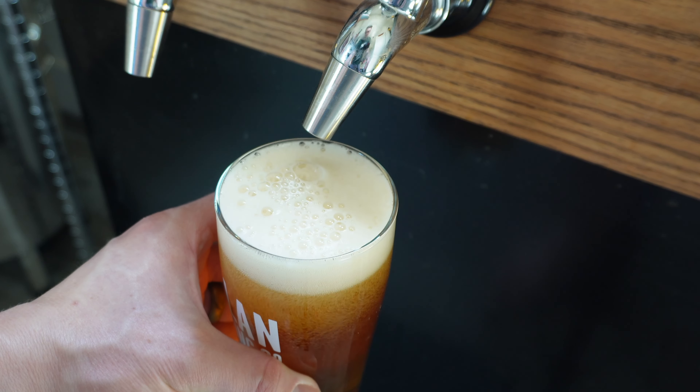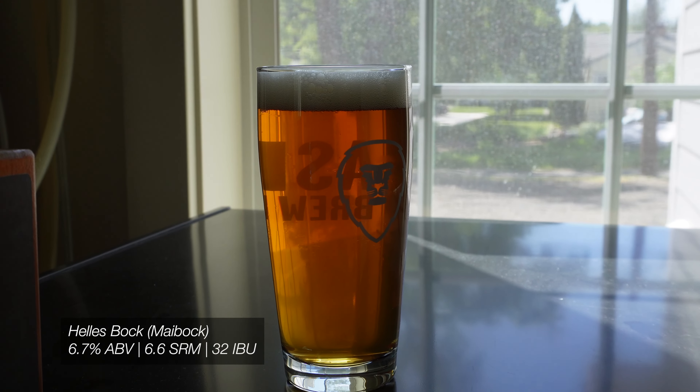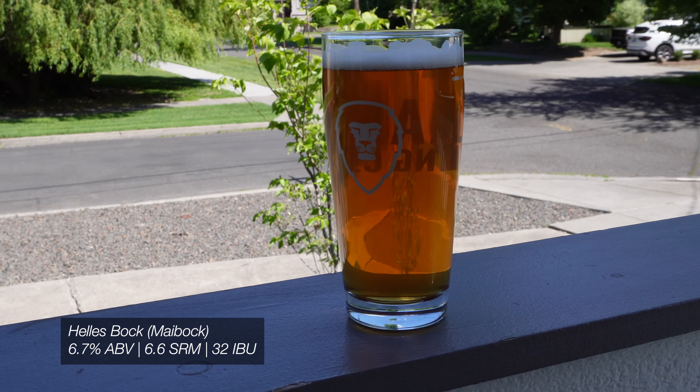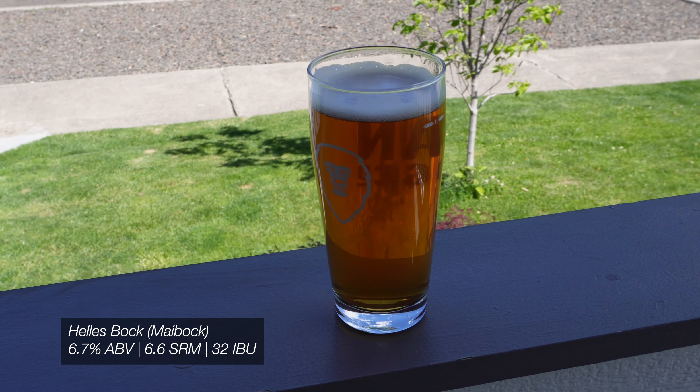This late spring to early summer beer pairs great with the outdoors — outdoor grilled food, some meats, grilled vegetables, spicy foods, and even seafood if you want to put that on the grill. The Helles Bock is a relatively new style, at least in comparison to other Bocks and German lagers, and it kind of aims to split the difference between easy drinking but also flavorful and higher in the alcohol content range.